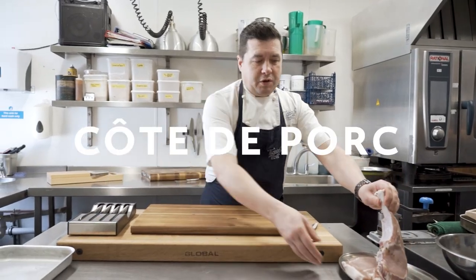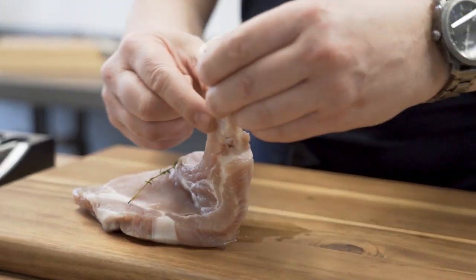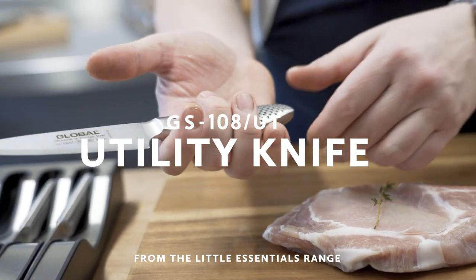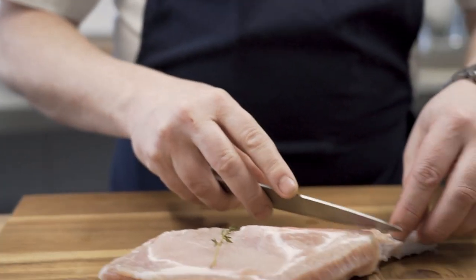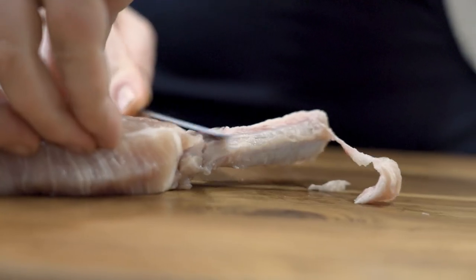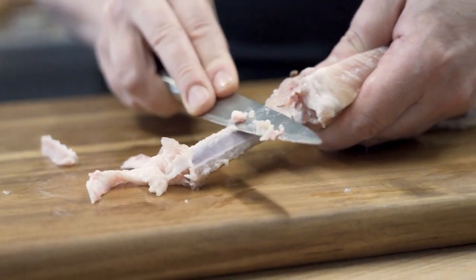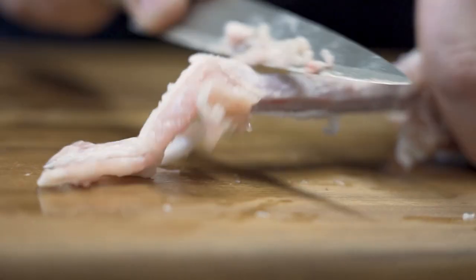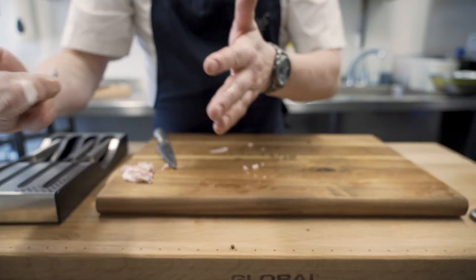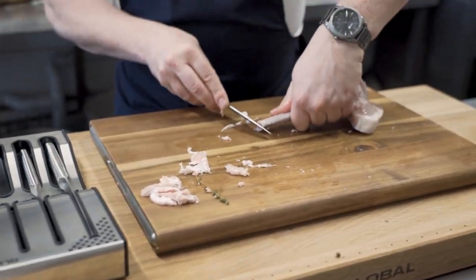So, the côte de porc — a beautiful piece of meat from Caffity Farm. We're going to just trim up the bone here and take a bit of the fat off. We're going to use the utility knife from the kitchen essentials range. The beauty about these knives is that you get more control from the smaller knives. So what we're doing is coming down the bone with the knife, taking all the fat and excess meat off, because this will burn. And because this knife is so sharp, we can get really close to the bone. There's a nice clean bone and this is now ready to cook.